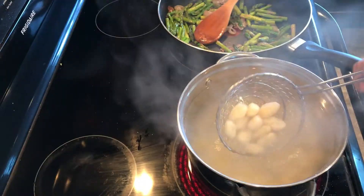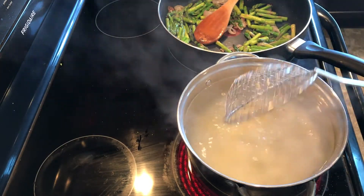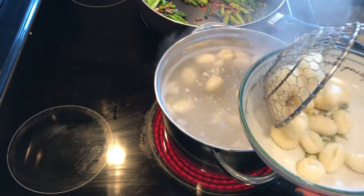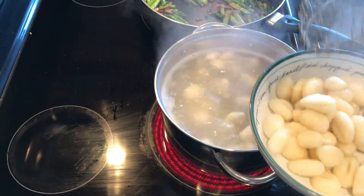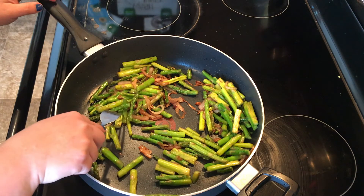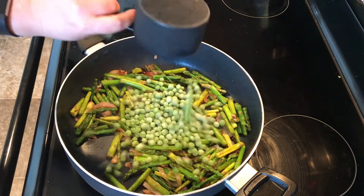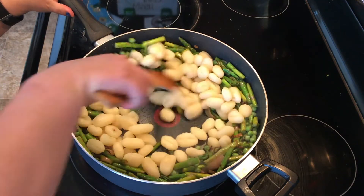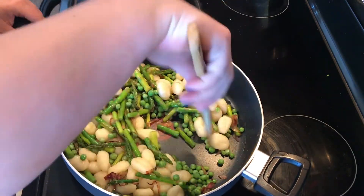Then I stirred it all together, added my gnocchi in, and it cooked pretty quick. Once it floated to the top, I went ahead and took them out in sections. Then I cooked my asparagus until it was fork tender — I tested that a couple of times — added my peas, cooked those through, and added the gnocchi back in and stirred it until it was all heated through.